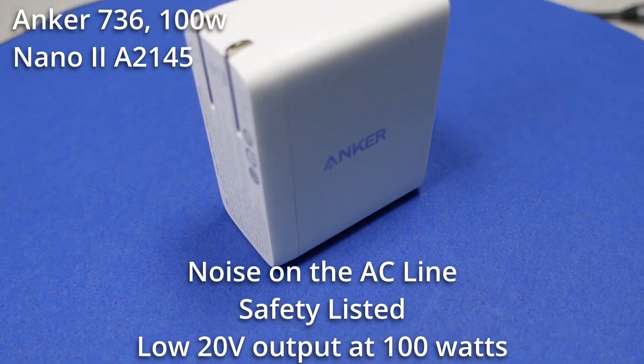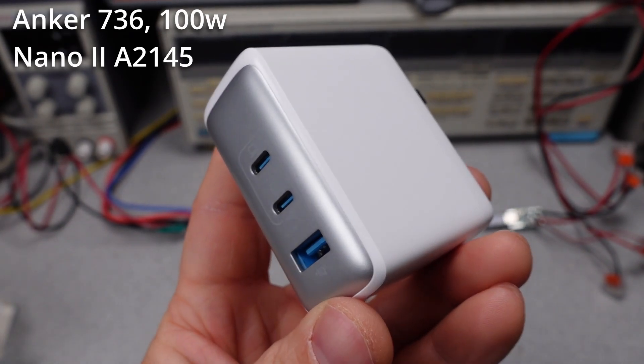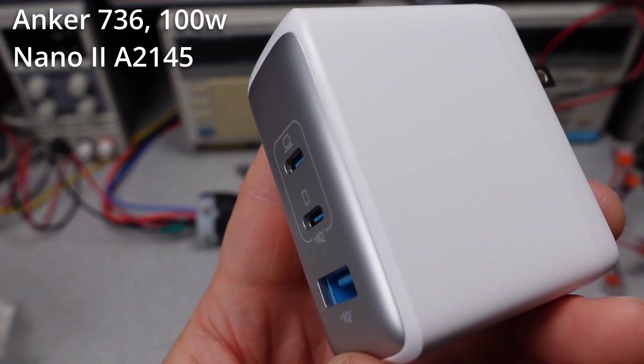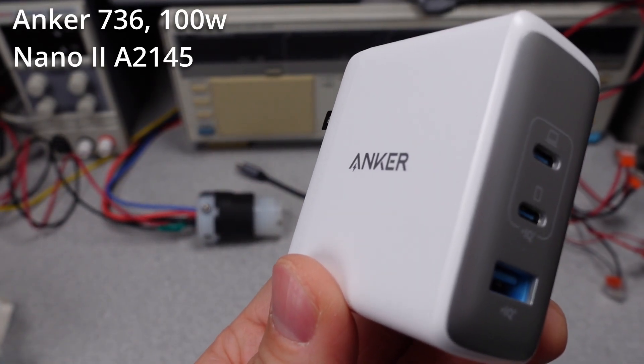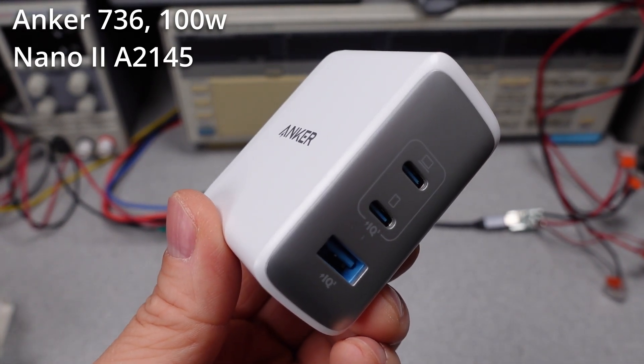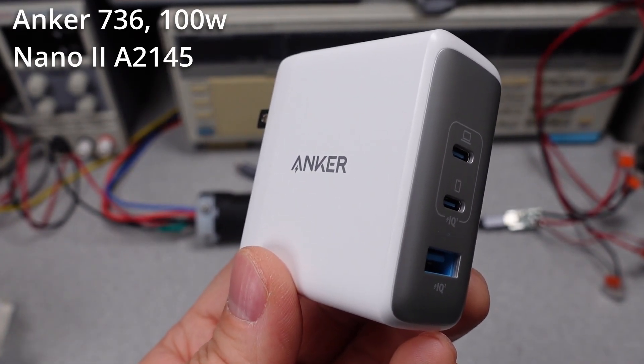At least it does have a safety listing, so while being a bit off the mark, it won't hurt you. Like this review, this power adapter is a tale of two conditions: good build quality, good ratings, good appearance — but then mixed with bad internal features, leading to lower power quality and some strange quirks during operation.